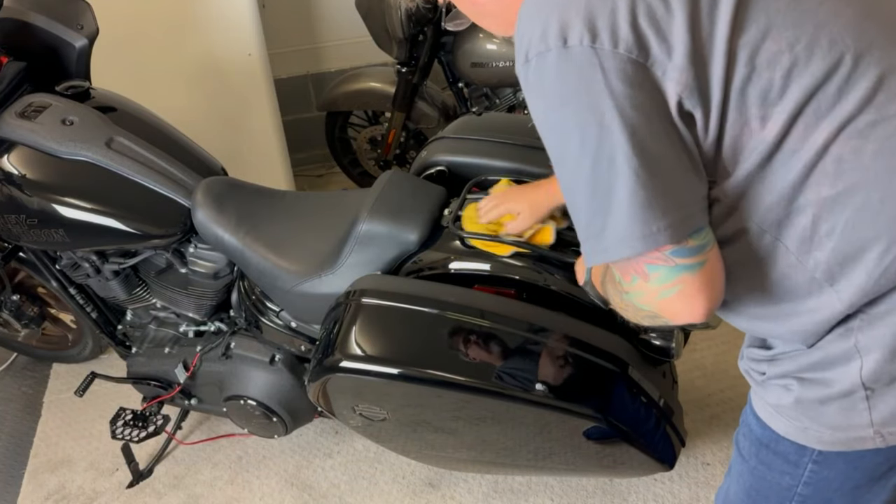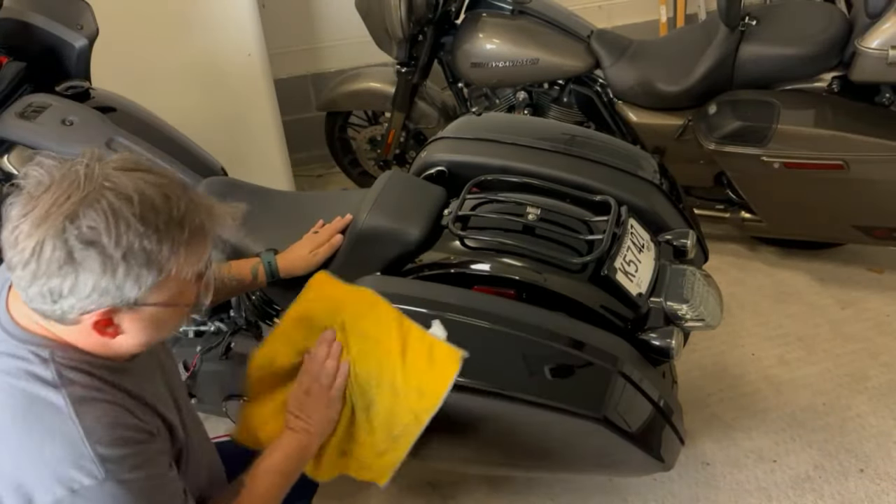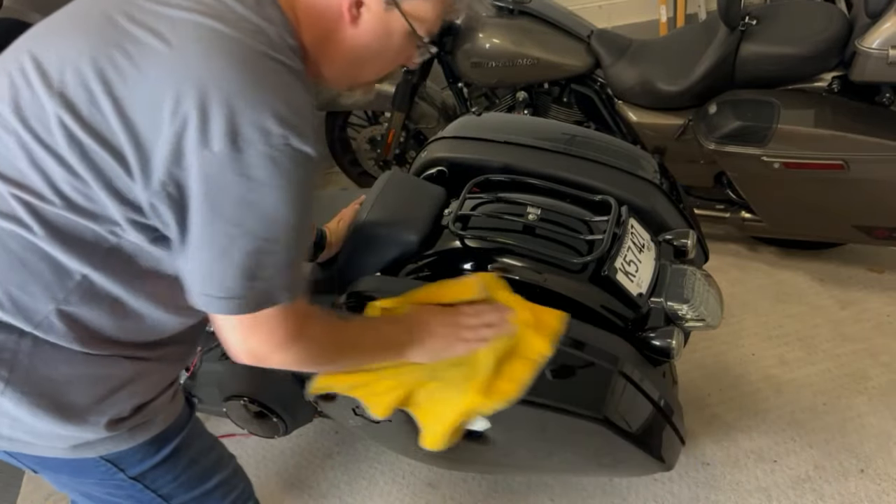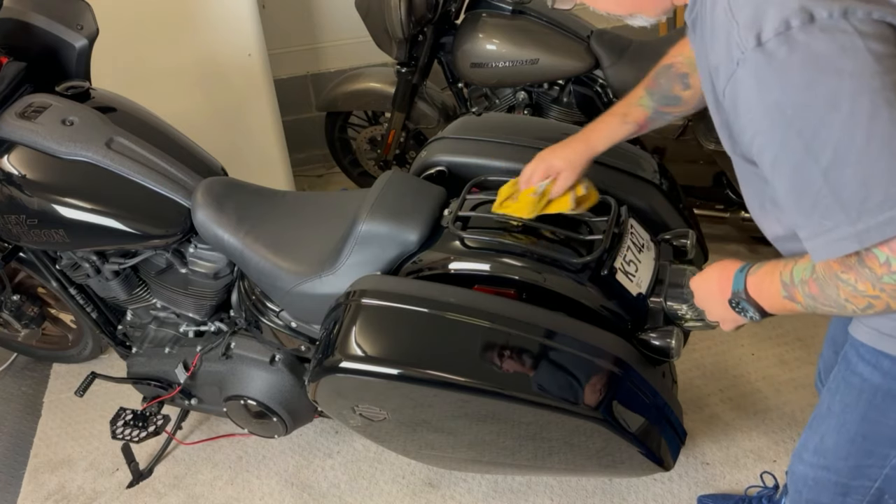A black motorcycle is so tough to keep clean. Let's get these fingerprints off here, take her out in the sun, and see what that luggage rack looks like.